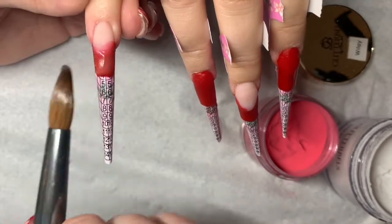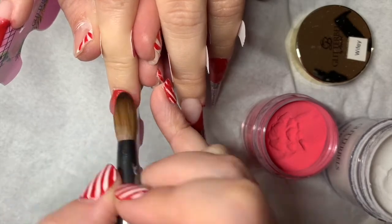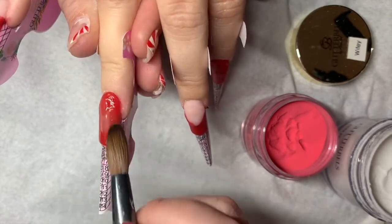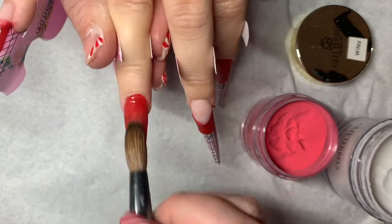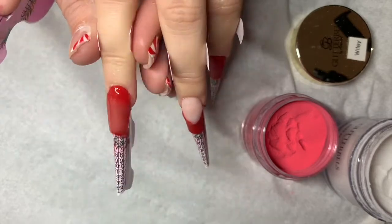Once I've completed all my desired looks on all the nails, I'm then capping with glass slipper. Do remember you need to sandwich your coloured powders in between glass slipper — so I've got my base layer, my colour, and then capping over the top, just getting the structure in there. I've kept the forms on the whole time.